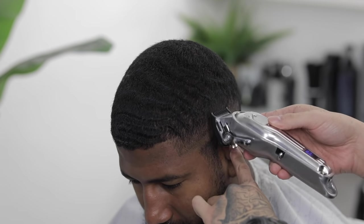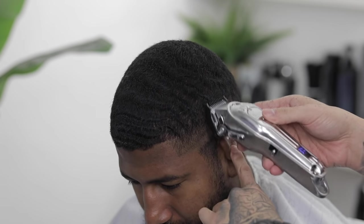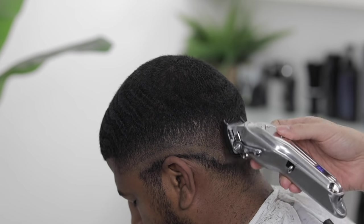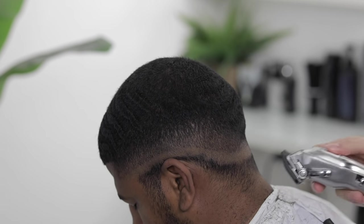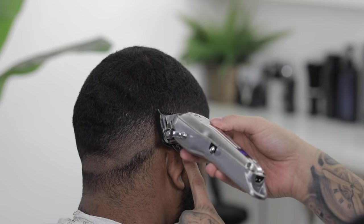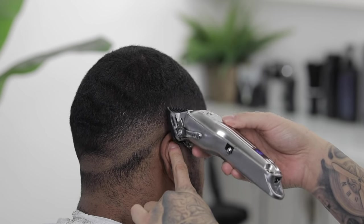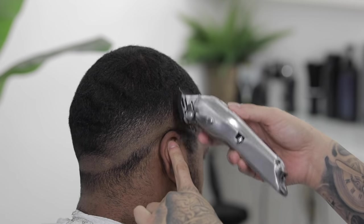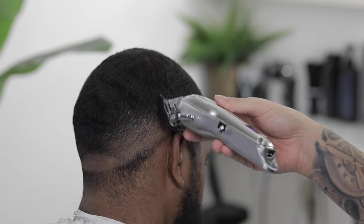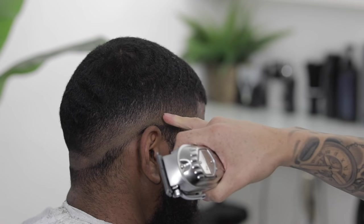I'm always getting asked if Black people's hair is harder to cut, and honestly no. If you've seen the rest of our videos you'll notice I use the same approach on every hair type. To me, every ethnicity has its easy and hard haircuts to do, but with experience you'll kind of know how to approach every haircut as you progress.